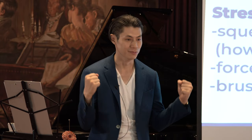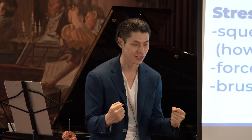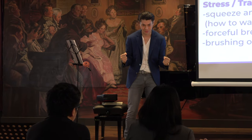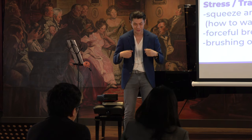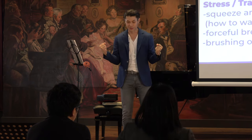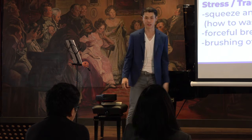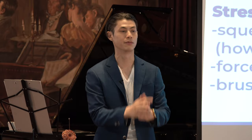Just imagine you're squeezing, like doing a crunch. Squeeze everything in there as hard as you can, and then release it. Then squeeze it and hold your breath. Try to feel it squeeze right in the stomach, and then let everything go.